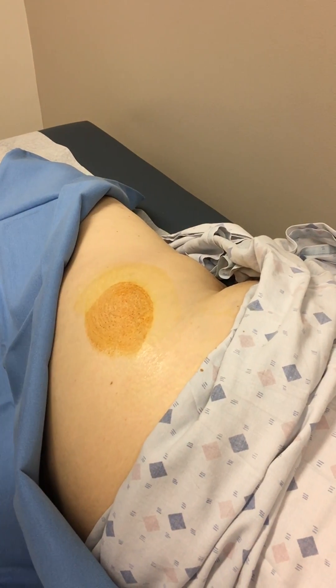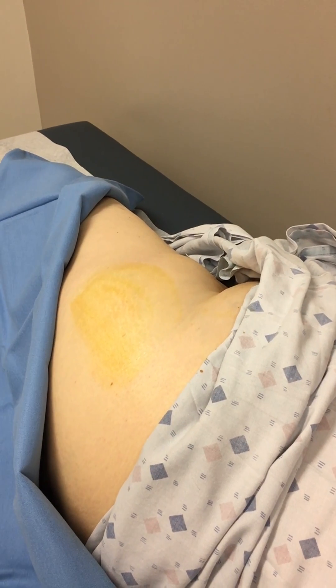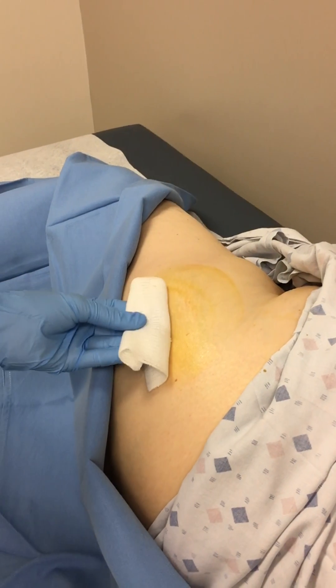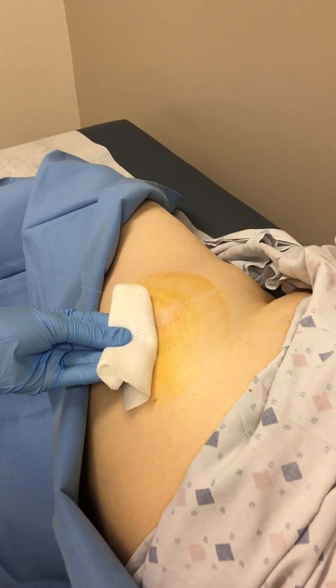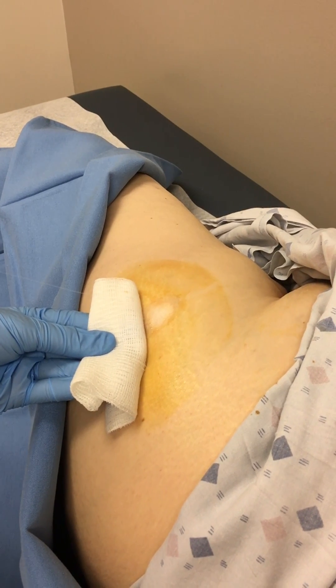I wipe the area with betadine prep and then alcohol. I like to use cold spray held 10 to 12 inches away, and I'll hold it until the skin is nice and white and blanches.